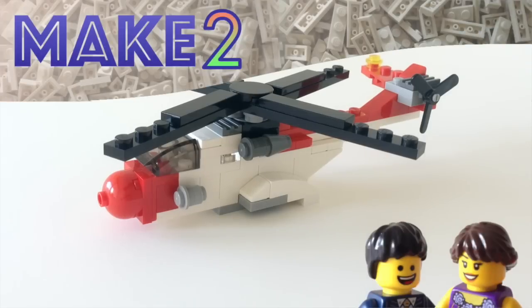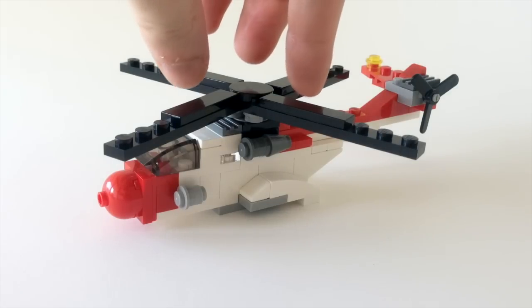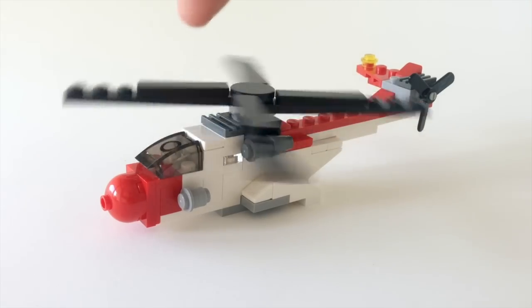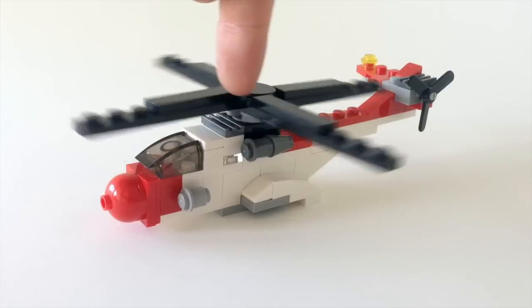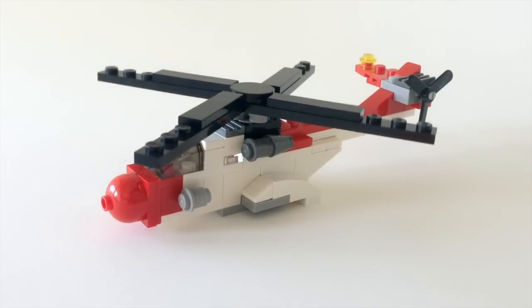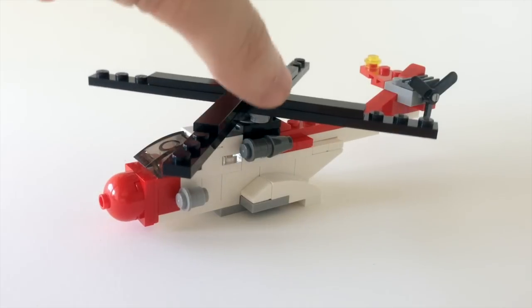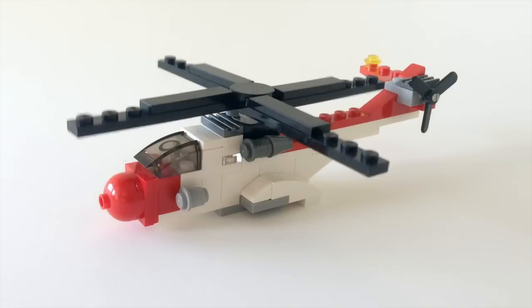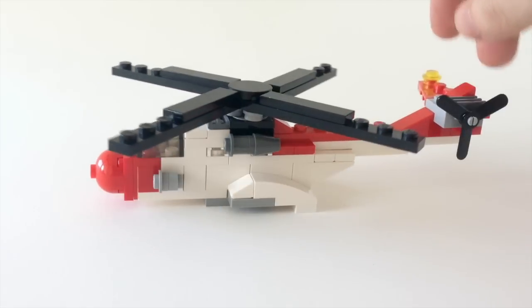Hi guys, welcome to Make 2 and a review of LEGO set 4918. This is a 3-in-1 set from LEGO, and this is the first of those sets — the signature set, which is a helicopter. I think it's kind of a sea helicopter. This set was released in 2007 and came with 78 pieces, but most of them are pieces you may well have lying around. I did, apart from the red bracket and another couple of little ones, so I was able to build this myself from parts I already had, which is great to see how LEGO designs work, even at such a small scale.